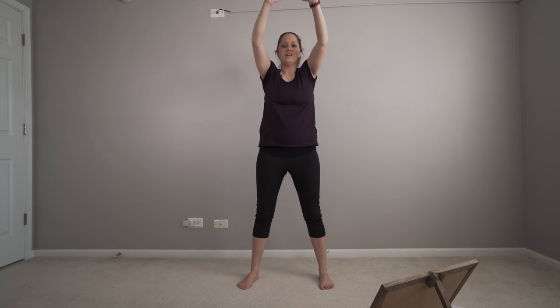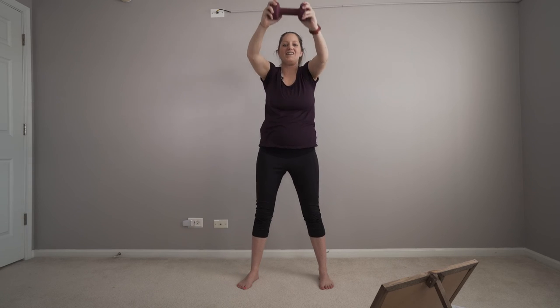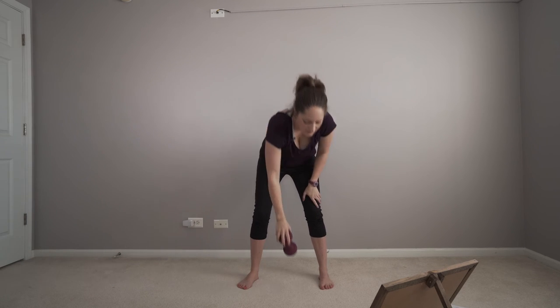Tighten up that core. We got a minute. I'm trying to think of three things at one time — smile, tighten up your core, and then counting at the same time.